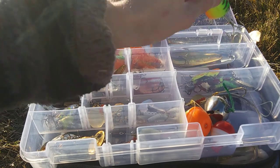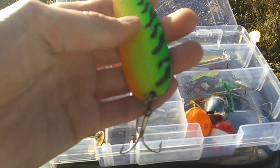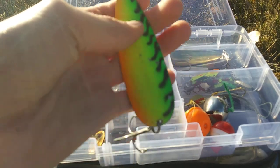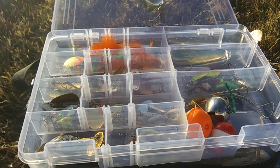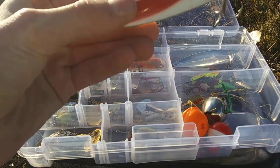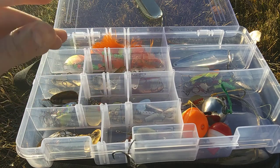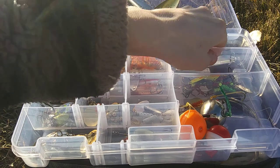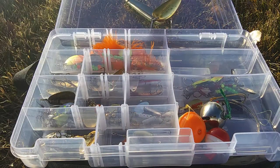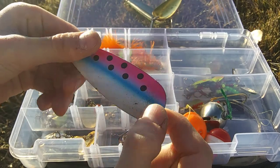My big spoons — my pike spoons. Right here we have a Double X Spoon in Fire Tiger; I use this one up in Canada a lot. We also have a Canadian Len Thompson Number Two in Red Devil, and then a Double X Tackle All Rainbow Trout spoon.